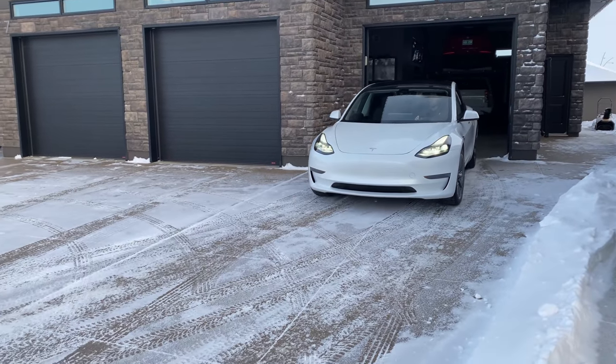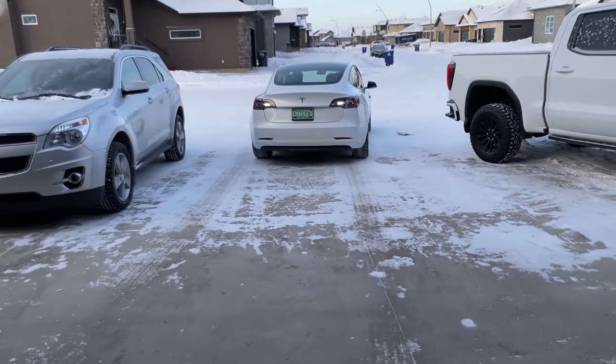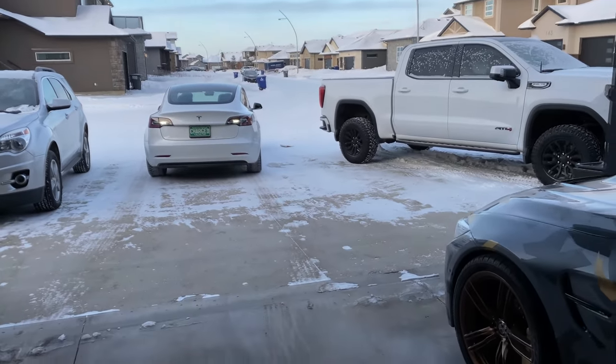You might be wondering, Don, did you buy a Tesla? No, sorry Elon, I did not. This belongs to my neighbor. He's been gracious enough to let me do the install and review this product with you today.